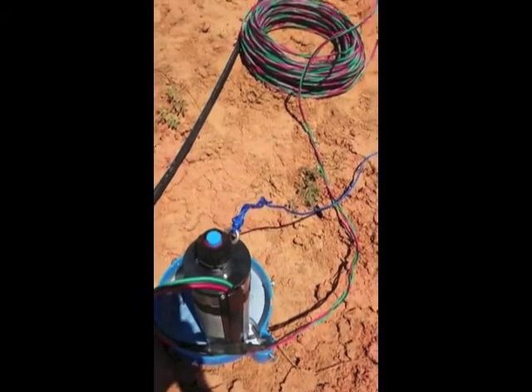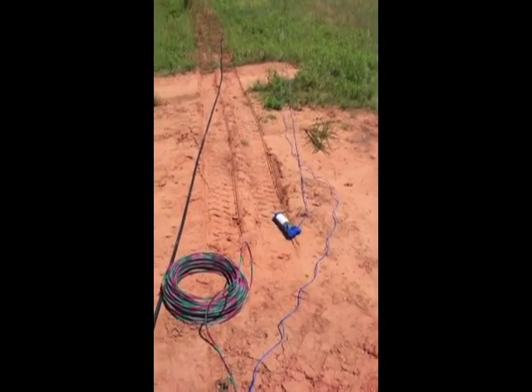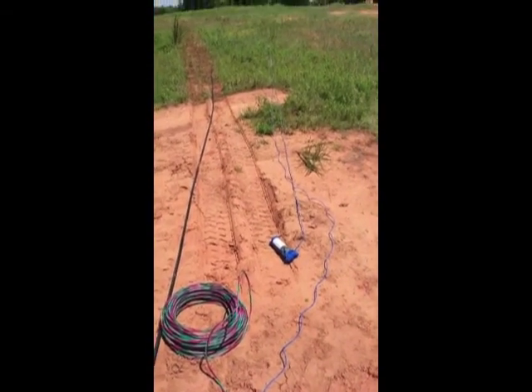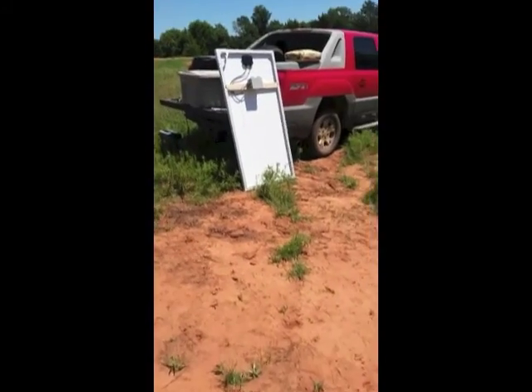Got a good knot there. I think it's a square or a double square. Whatever it is, I've lost a lot of big fish with that knot, so we'll see how that goes.